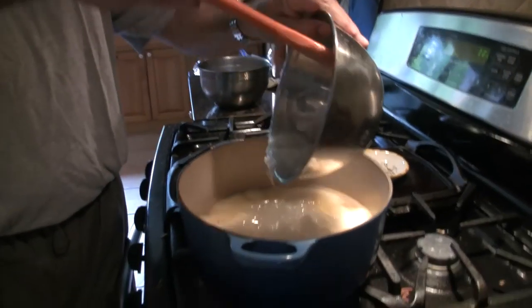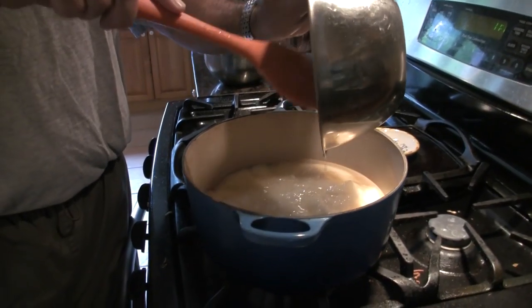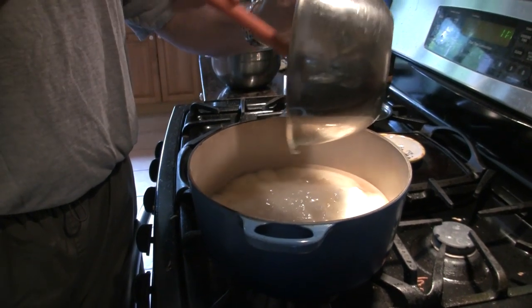Don't use an aluminum pot to mix this in, because the lye reacts with it. Use stainless steel or enameled cast iron.